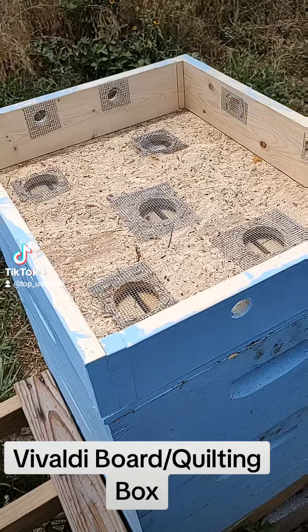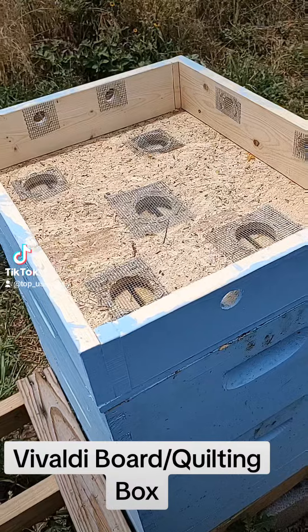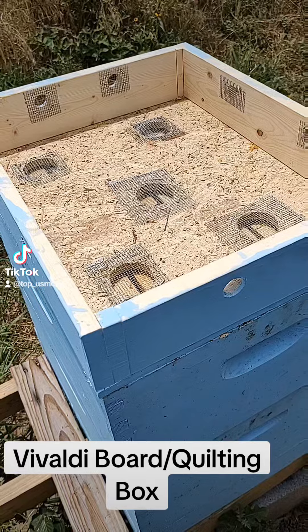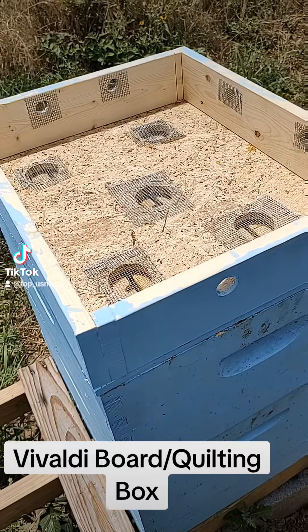On the bottom of this hive, to promote airflow, I've got what's called a screened bottom. And on the top here, instead of just having a hard lid, I wanted to do something that would get air to vent out the top and kind of dissipate heat.